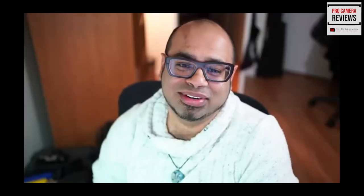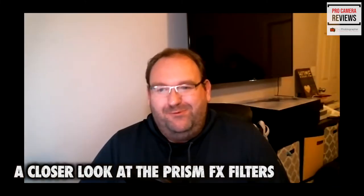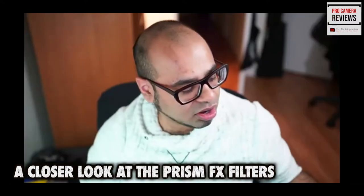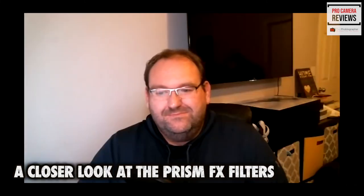Alright, so we're going to move into these — I'm excited to hear about these. You've seen the ads; my Facebook used to get bombarded with ads for these multiple times a session. These things are not cheap — these are the Prism Effects lens filters, and I bought six of them.